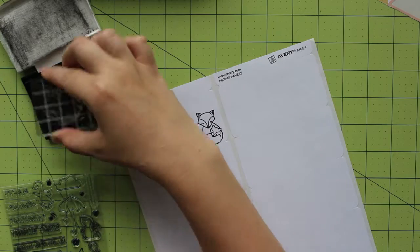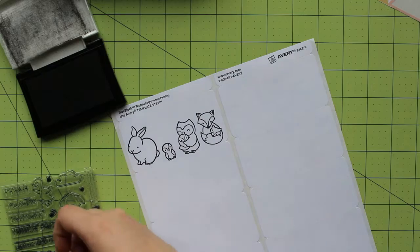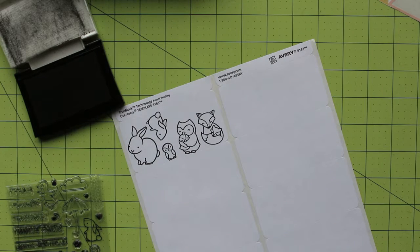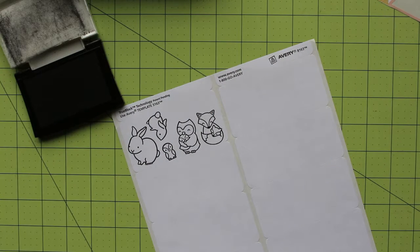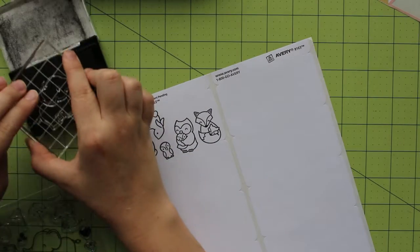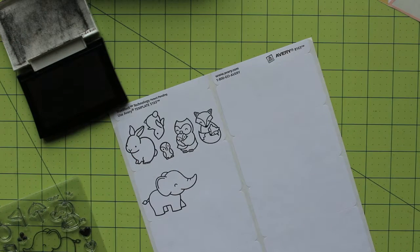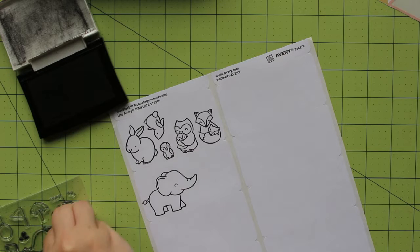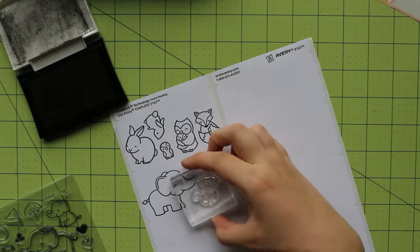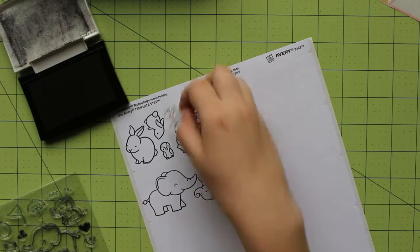From the cute baby shower themed stamp set called Hello Baby, I'm going to be using the large and small bunny pair. As I pick stamps, I'm doing my best to fill in space on the individual labels of my Avery sticker paper so that I don't waste any space and don't need to fit stickers back together by overlapping several labels. My next mother and child pair I'm going to be using are the elephants from the set Elfie Selfie. Because I've used up most of the space on the first label and the elephants are rather large, I move on to the next one. I thought this mother and child would work perfectly for a place in my planner that has a lot of white space, since they're on the larger side. I also stamped the adorable little mouse from this stamp set.